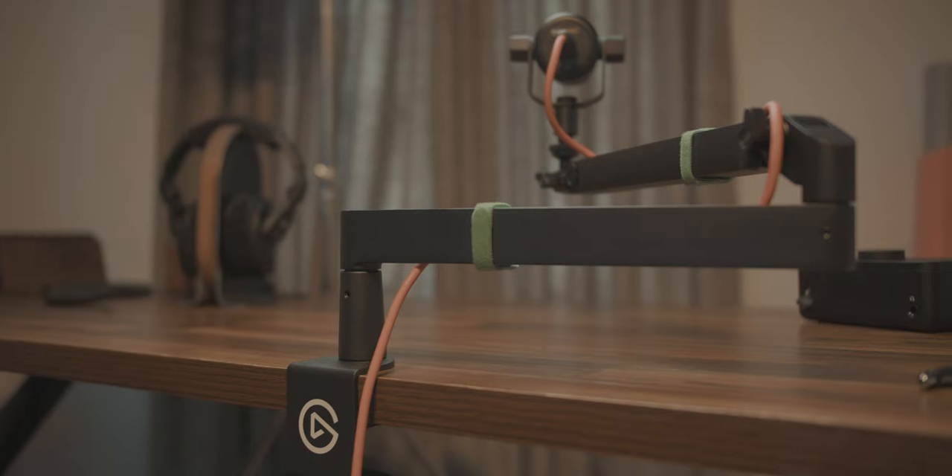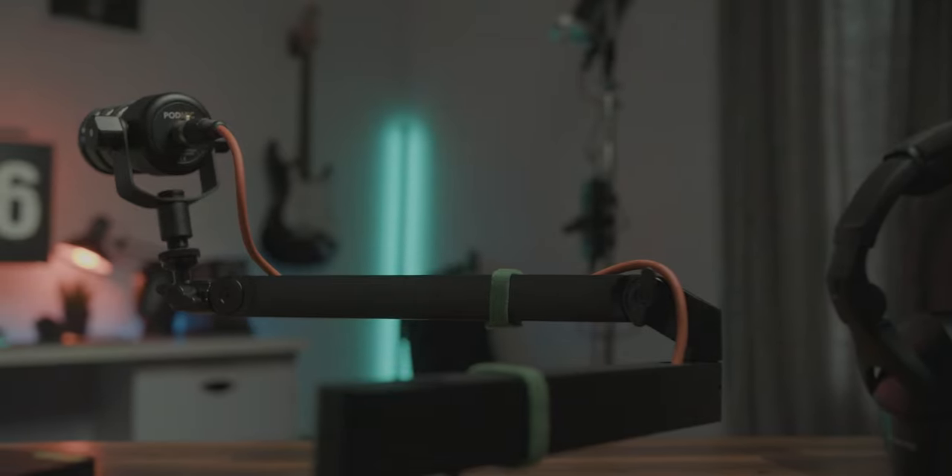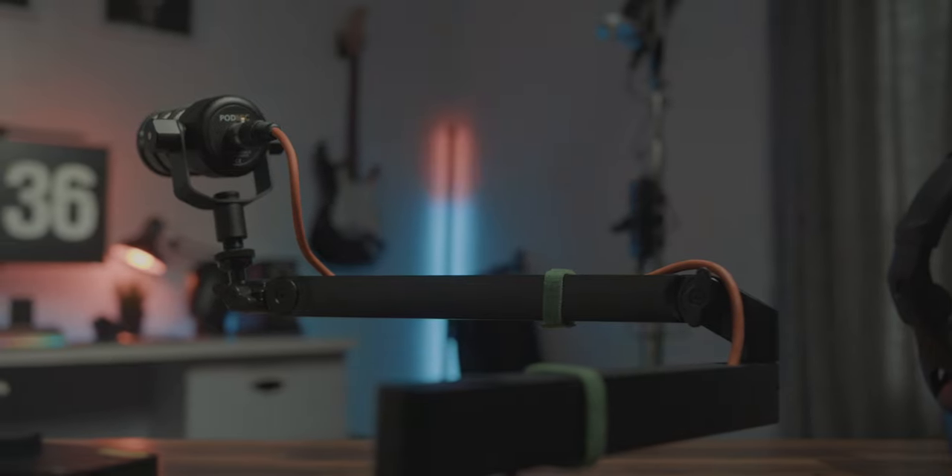That's pretty much my thoughts on the Elgato Wave Arm LP. I think it's really nice — something every podcaster, every gamer, anybody who makes talking-head videos and has a microphone in the shot should consider buying or using. It's really fantastic. You could consider this a quick review: everything I like about it and everything I don't like, and the things I don't like are so negligible that they are not a deal breaker — just things I feel they could improve on the next version of this device.